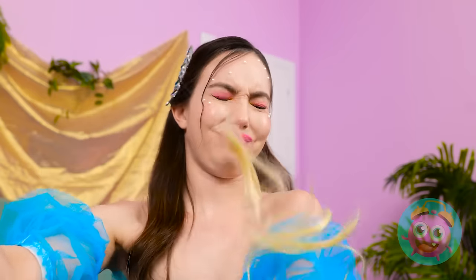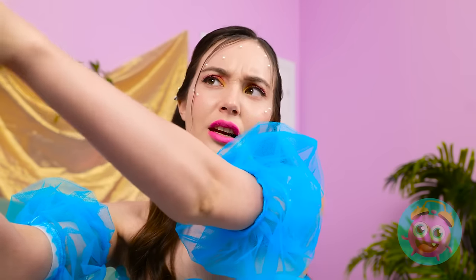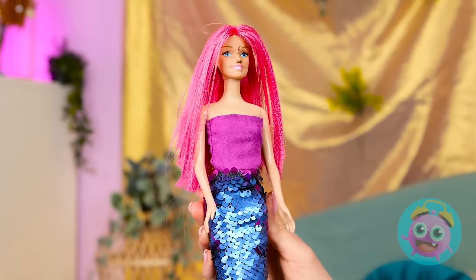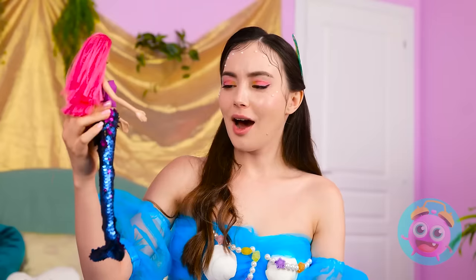It won't hurt a bit, see? Hope you like pink! Because I've got lots of it! No dirt in this hair! Now this looks so much better! And not a speck of dirt in sight! You're welcome!